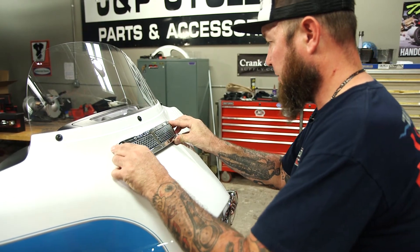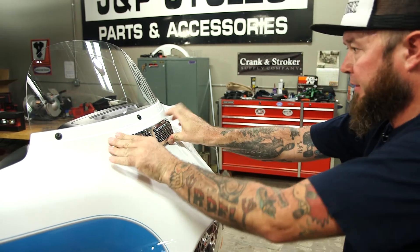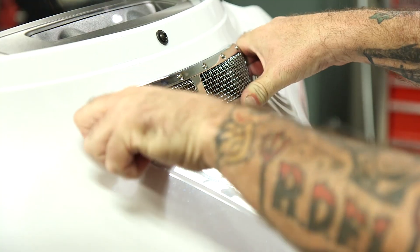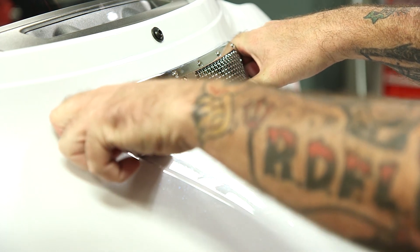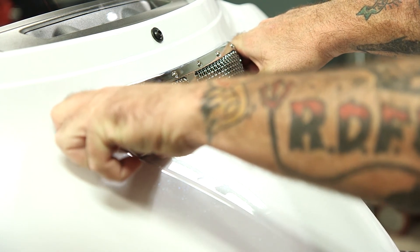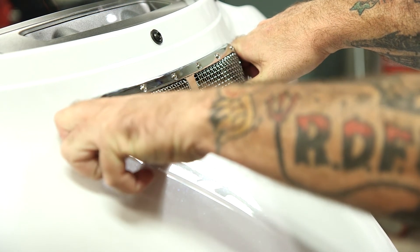Now we just pretty much push into place. Get it aligned, click into place, and you're going to hold for a solid minute. Once you've held that for a minute, if you were planning on riding the bike immediately after installation, go ahead and put some masking tape or something over this. Otherwise, full bonding will happen after 24 hours. You'll be good to go.